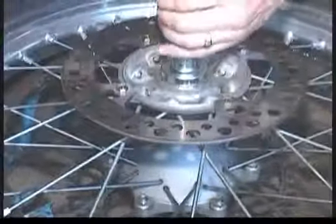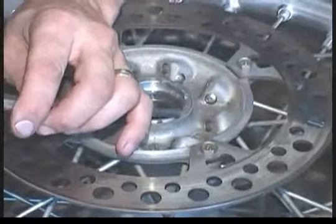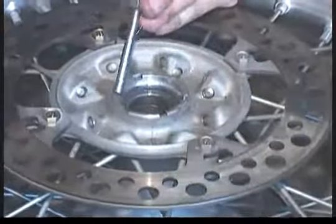If you don't have the retainer removal tool, you can use the alternate method of a hammer and a punch to drive out the retainer ring. And if you get desperate, you can break or cut the ring, since there's a brand new anodized replacement ring included in the kit.